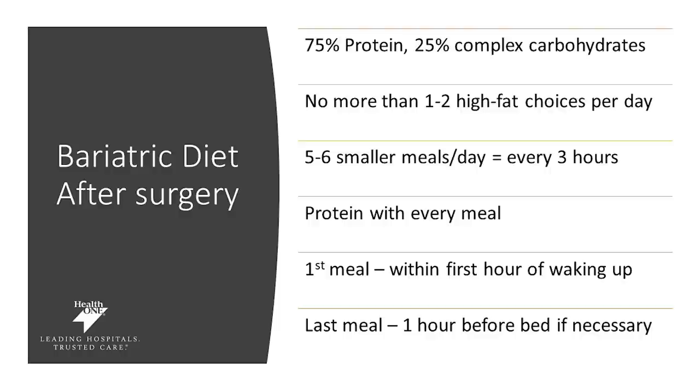We want you to have no more than one to two high-fat food choices per day — trying to limit things like bacon, sausage, and high-fat cheeses. We want you to eat five to six protein-rich meals per day. That means within the first hour of waking up and every three hours thereafter. Protein really should be your priority — you should be having protein with every meal. Your first meal within that first hour of waking up — you may need to set a timer to help remind you to eat every three hours, and your last meal one hour before you go to bed if necessary.